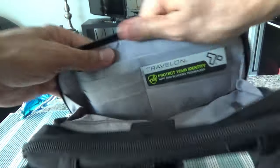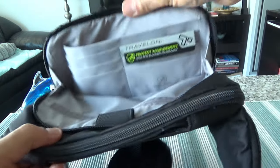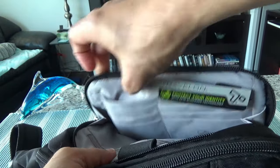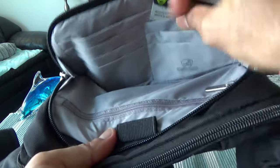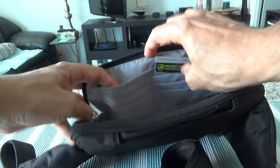Here we have credit card slots, and you can see this is RFID protected — there's a logo right here. There's a good quantity of credit card and passport slots. Your passport can fit in here, you can keep some items, papers, boarding pass, or anything. There's also extra space here — lots of credit card slots, which is a good feature.